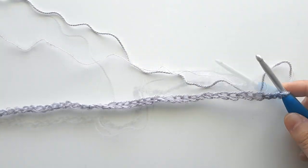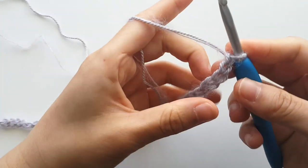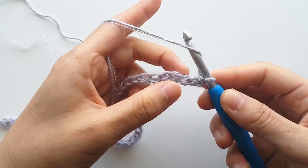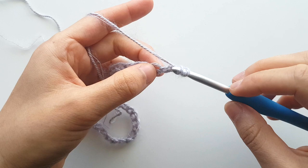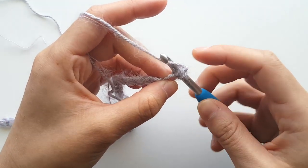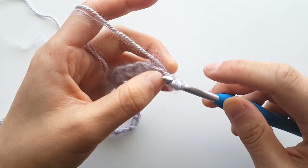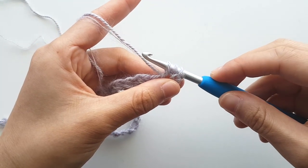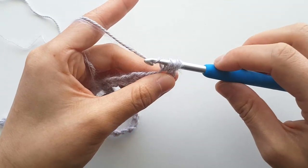Once you have 41 chains, we're going to half double crochet into the second chain from the hook. To half double crochet, yarn over and insert your hook into the chain, yarn over and pull up a loop, then yarn over and pull through all three loops.